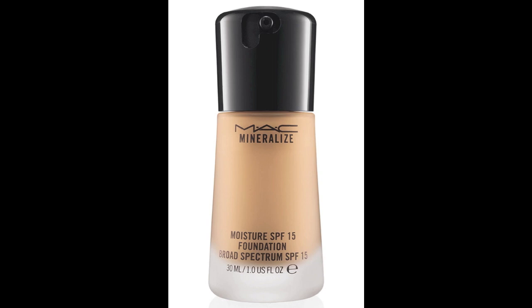I'm using MAC Mineralize Moisture Foundation. It has a light texture and gives enough moisture I need on my face. Use a blending brush and apply it evenly all over the face and on your neck.